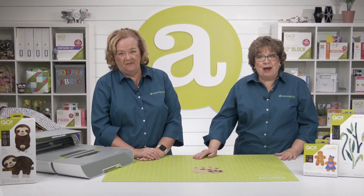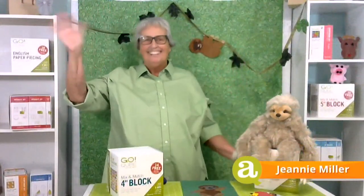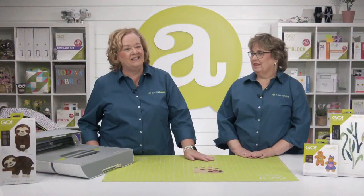For today's show we've challenged two experts to come up with easy ideas using the GO! Sloth die. Our first expert is Jeannie Miller. Jeannie has used and sold AccuQuilt products at quilt shows and retailers since 2008. She's been a lifelong sewer and quilter, an active member of several quilting guilds, and chapter chair of the Treasure Coast chapter of the Florida Sewing & Sew Society.